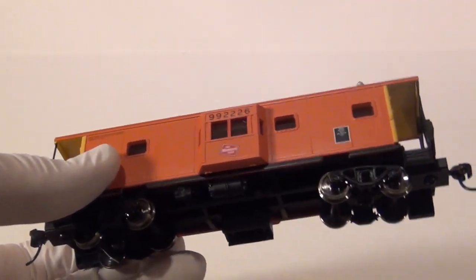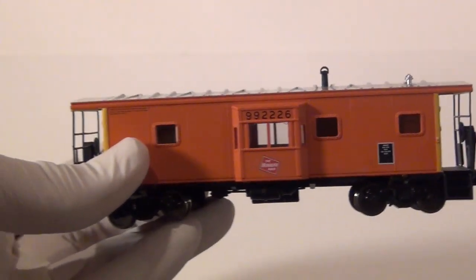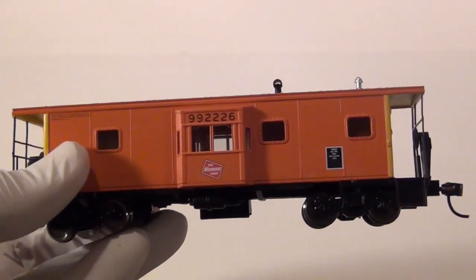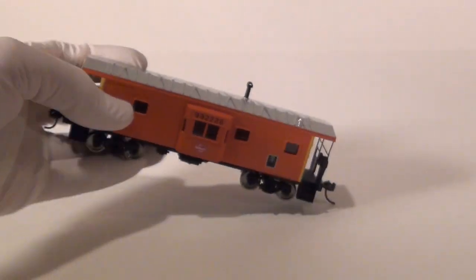I am not a rivet counter. This is not getting super, super detailed looking for nuts and bolts and all that, because it just takes too damn long. I don't want to spend two or three months working on a car when I've got 100 of them sitting on my layout. This is about a one to one-and-a-half week process to get this thing to look this good.